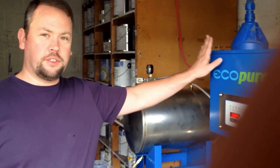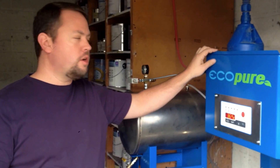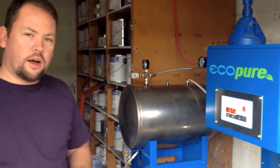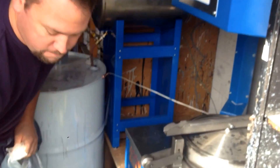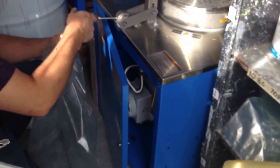Today we're going to go over the operation of the IST Eco-Pure SR-30 with vacuum kit. This is a solvent recycler. We've been talking about some of the features and benefits of this as compared to traditional solvent recyclers. The first thing to cover is the construction and the operation of it.